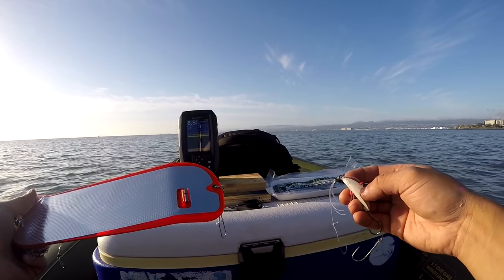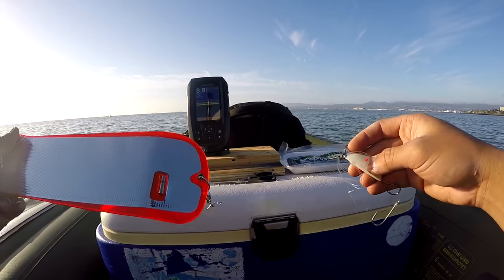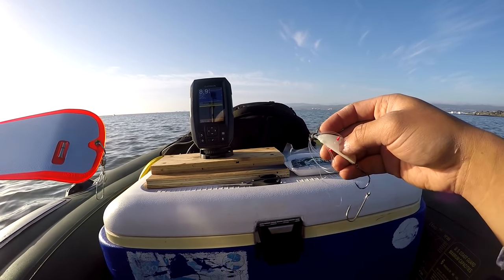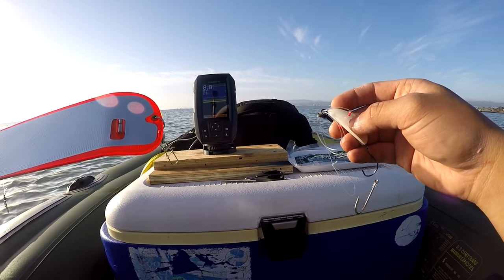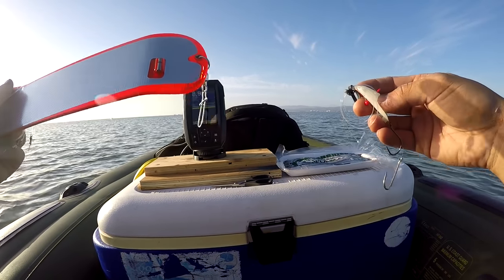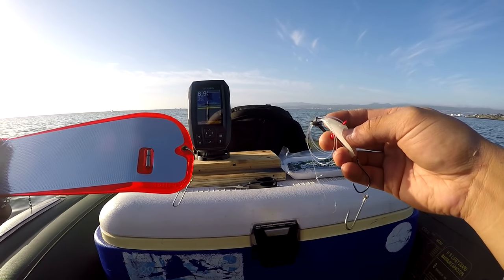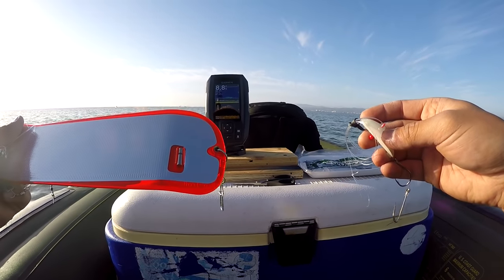They hug the bottom and are opportunistic, surprise-attack predators. So they come up and grab the anchovy. Their strike zone is about two feet off the bottom. So that's what this whole assembly does — it keeps a lot of action close to the bottom. You want to go about one and a half to two miles an hour. This weight keeps the whole setup within the strike zone of the halibut since they're bottom fish. I'm going to rig up an anchovy and drop it down and we'll see if we have any luck.